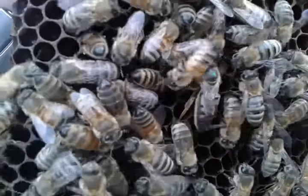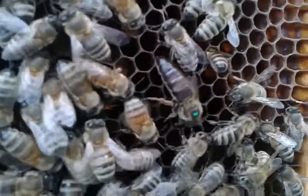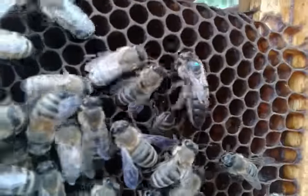I pulled at least a bucket out of them — no telling. The bees had a good day. That little girl made a bunch of honey last year.